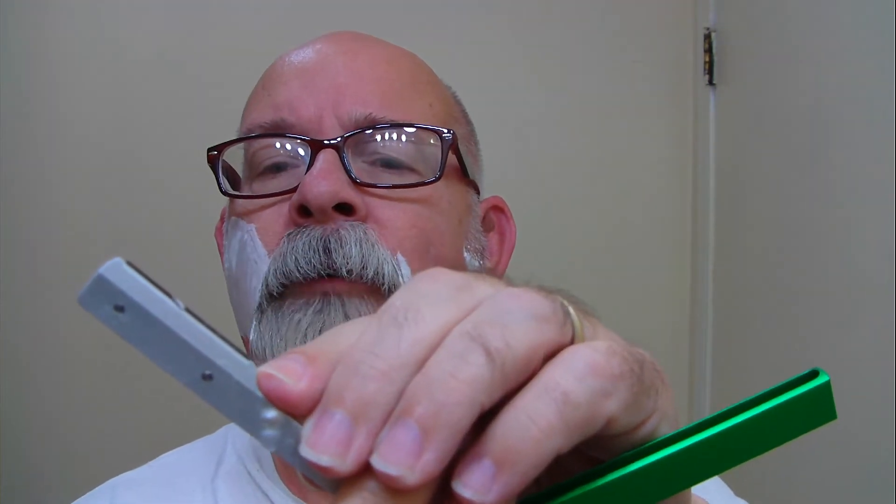For me, I found that it was fairly easy to learn the angle with this because it's already beveled. It doesn't necessarily cover the toe and the heel of the blade, but there's not a whole lot of exposure there.